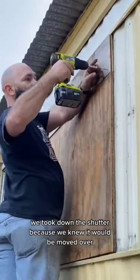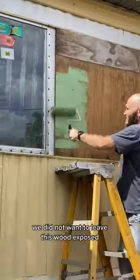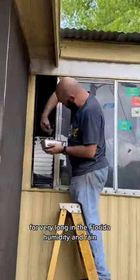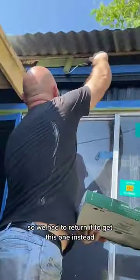We took down the shutter because we knew it would be moved over. And after the boards were in place, we picked a color. We did not want to leave this wood exposed for very long in the Florida humidity and rain. Quick little fun fact: the first black that we bought actually looked navy blue, so we had to return it to get this one instead.